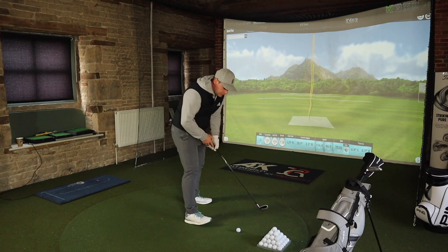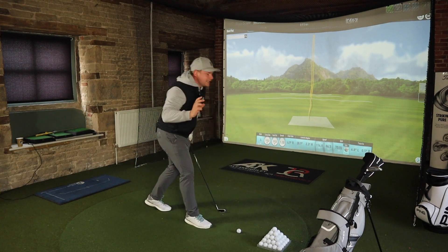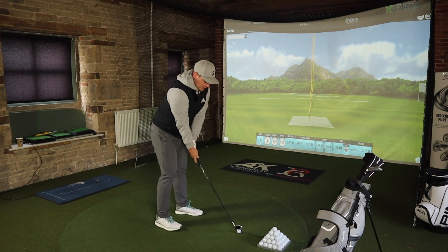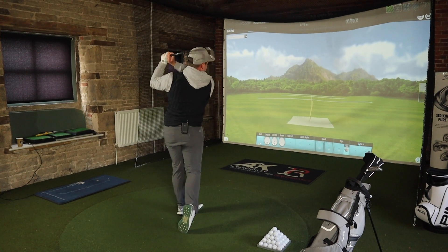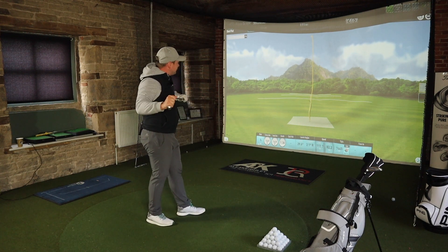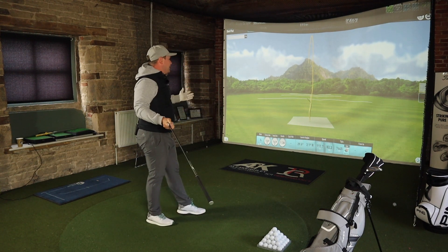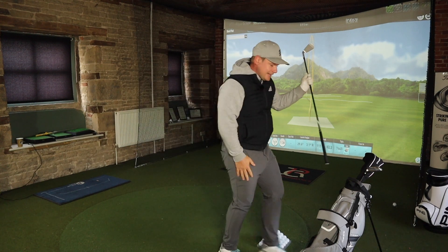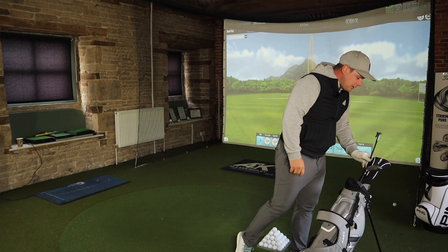This is going better than planned. One shot felt a little funny — I felt the shaft go a little bit — but it's still straight down there at 149 yards. It's robbed me of four yards, but it's just not the end of the world.